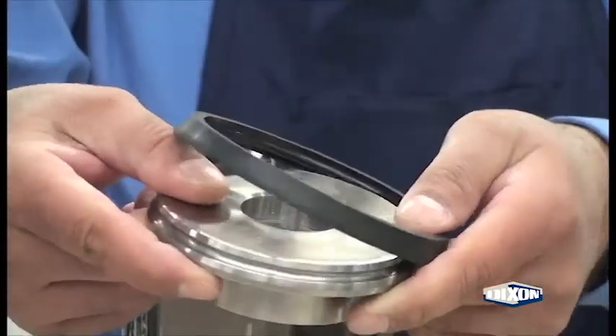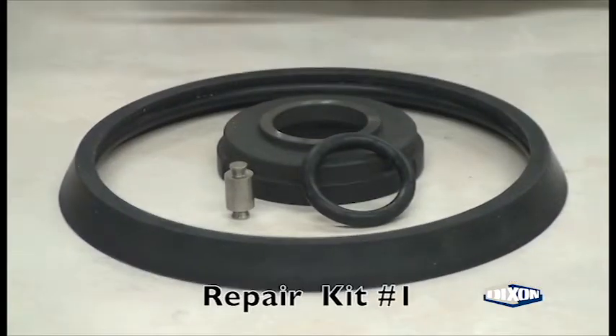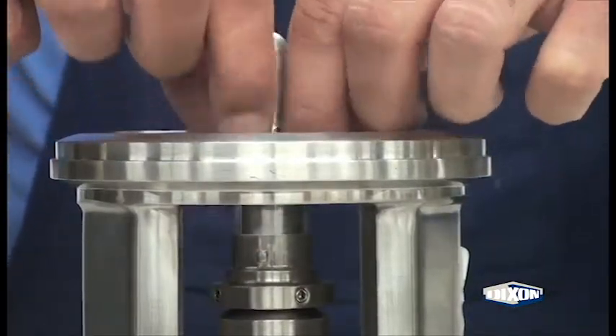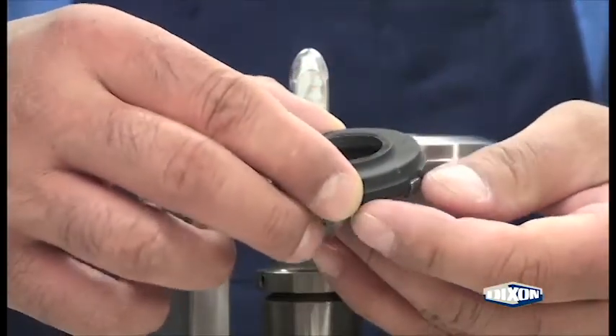Remove the carbon seal, remove the cup and the spring, and the seal o-ring. Remove the casing gasket from the backplate. Begin repair kit installation by inserting the new seal o-ring over the stub shaft.